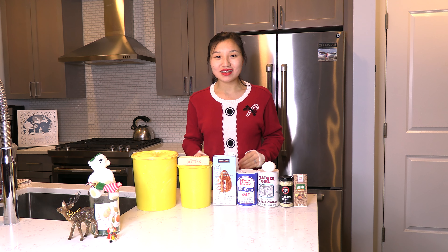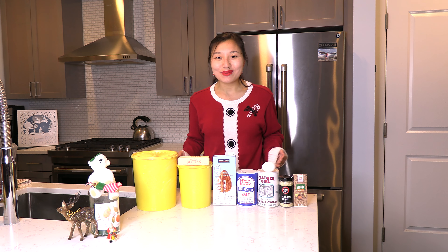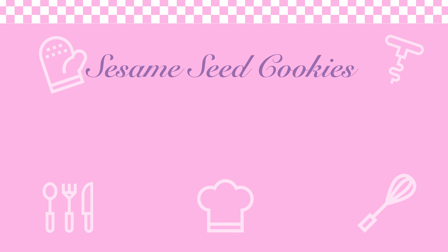Hi everyone! My name is Leah and welcome to the kitchen. We're continuing on our fourth annual Christmas cookie marathon today. Earlier for Thanksgiving my mom actually made these cookies and they were really good and I can't wait to make them for you. Today we're making sesame seed cookies so let's get started.